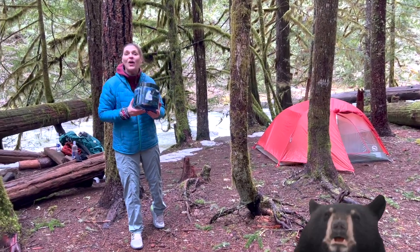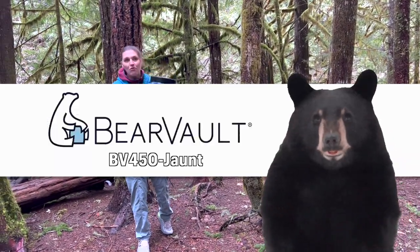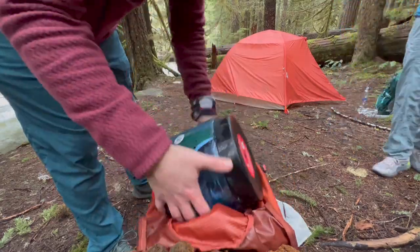We are out camping along the river and we are in bear country, so we have the Bear Vault 450. We're going to go over it and show you how to use it.